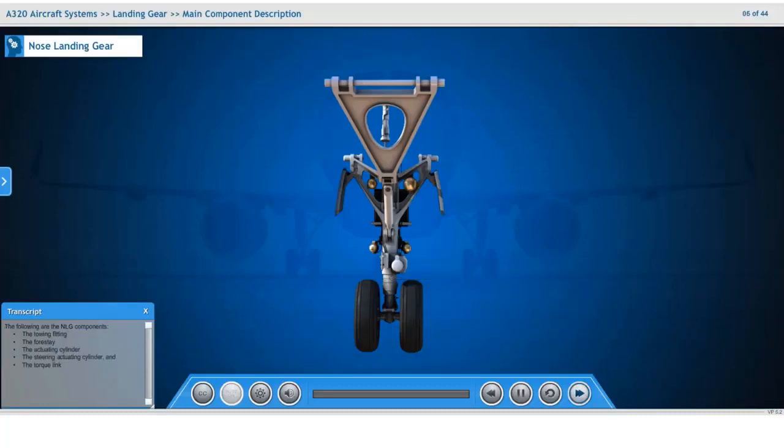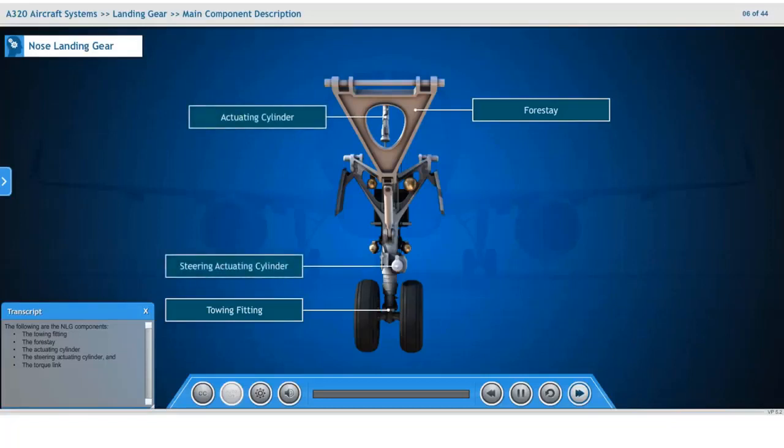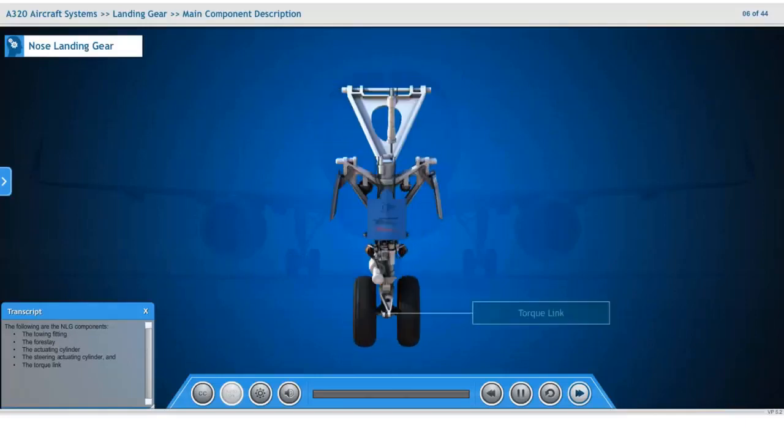The following are the nose landing gear components: the towing fitting, the four-stay, the actuating cylinder, the steering actuating cylinder, and the torque link.